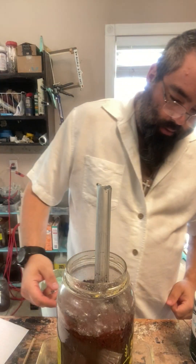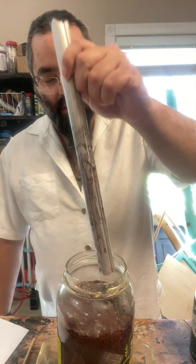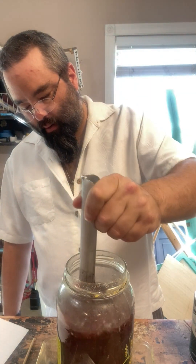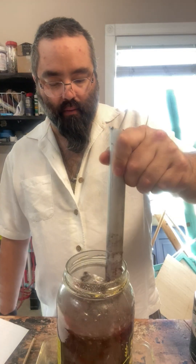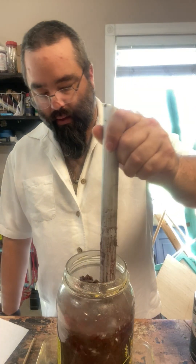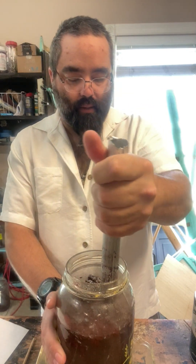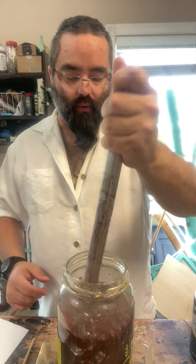We're pretty much past the most vigorous part. There are large amounts of surface area that don't have copper cementing out onto them yet — they will eventually — but we're to the point where it's time to just set it aside and check it in the morning.